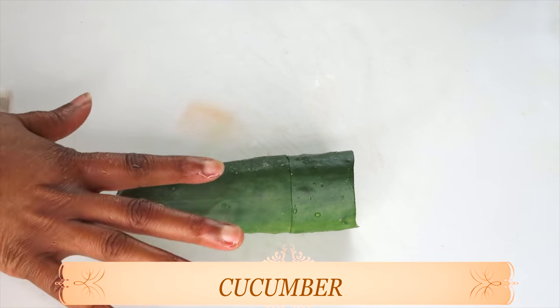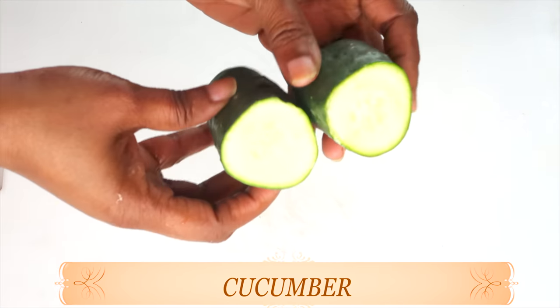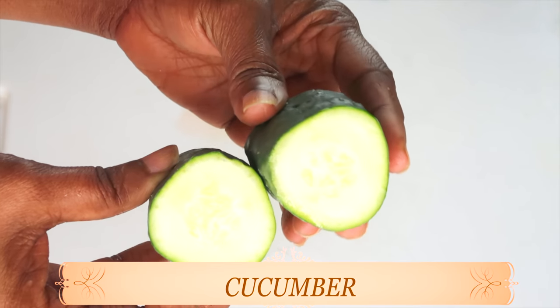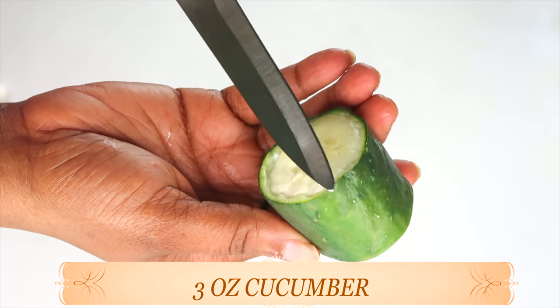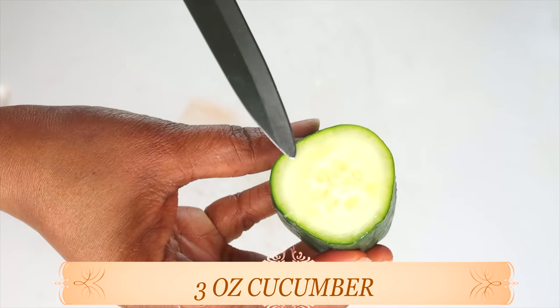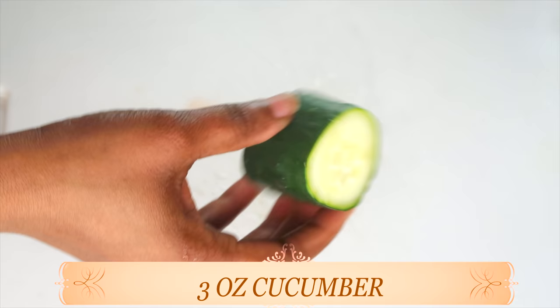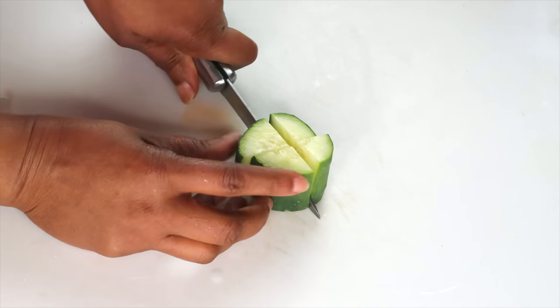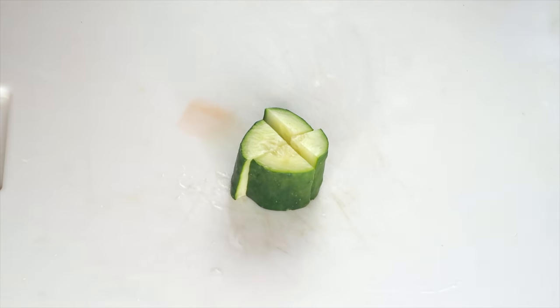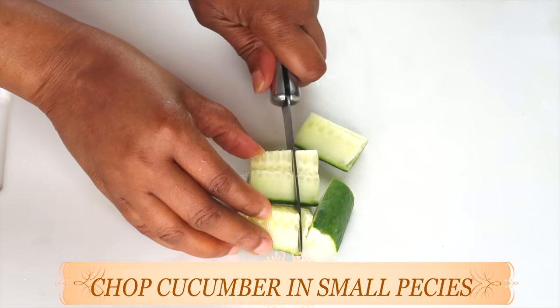The first natural ingredient is cucumber. Cucumber is great for the skin overall — it contains natural hydrating properties that will help to hydrate the skin, plump the skin up, and keep the skin soft and supple. Cucumber also has anti-aging properties that help to combat premature aging. When using cucumber for facial recipes at home, do not peel your cucumber — the peel contains most of the important vitamins and minerals that will help your skin look amazing.